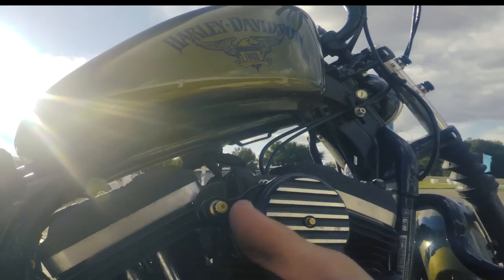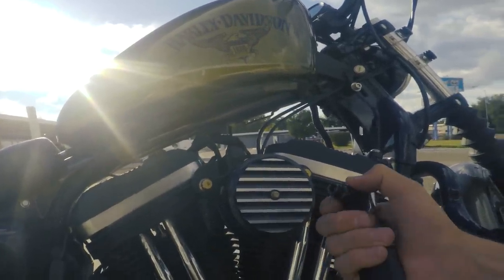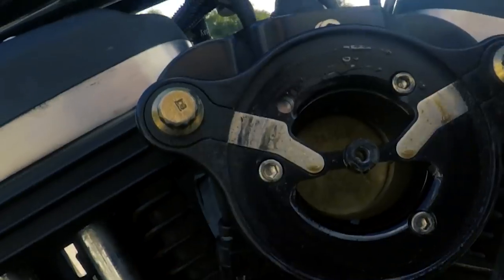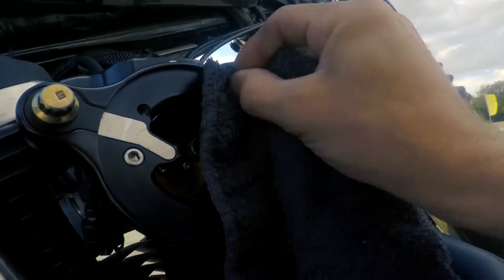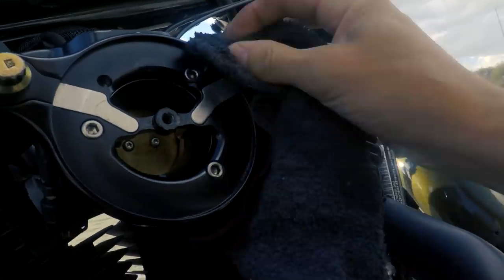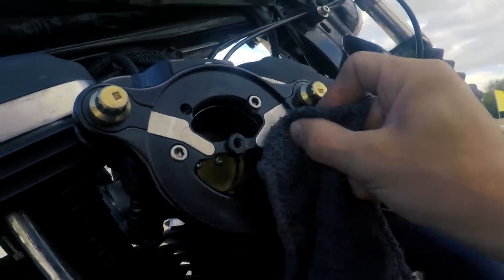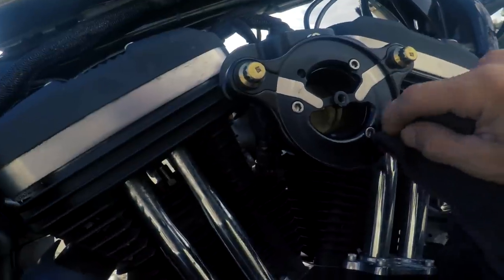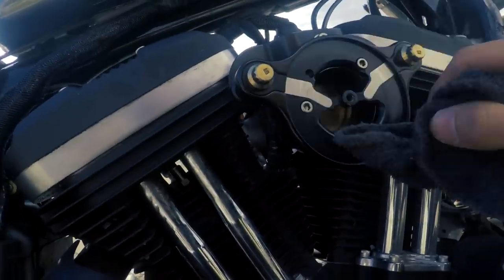Once you get the filter removed you can follow the same process. My air cleaner is removed with a 1/4-inch 12-point socket. It gets pretty dirty and grimy in there, so I'm just gonna grab a towel and clean that up. It's been a good 5,000 miles since I've done the 10k service, so it's good to really clean this up. Normally I'd remove these breather bolts, but I'm doing the 15k service really soon — within the next two weeks — so I'll leave it for now.